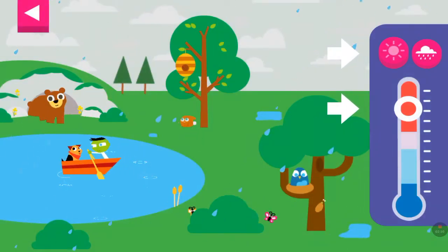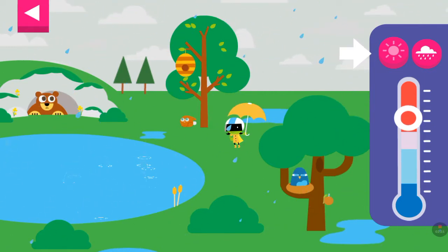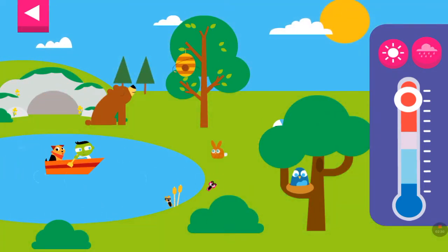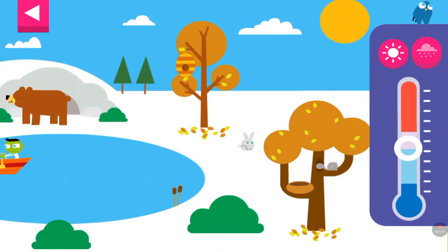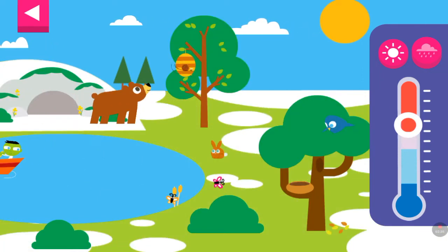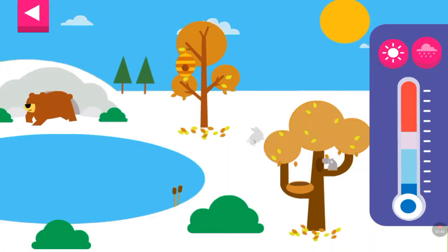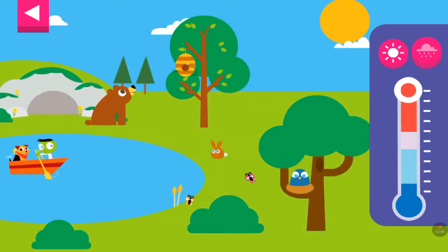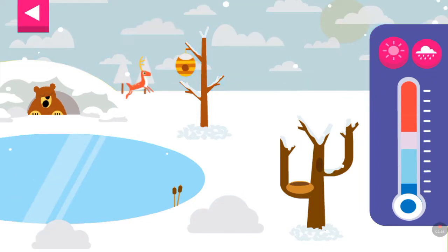Drag the circle up and down the thermometer to change the temperature and control the weather. What happens when you tap the cloud button? You made it snow!